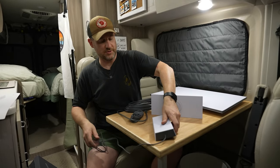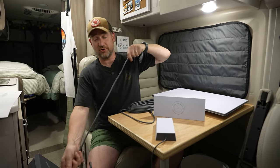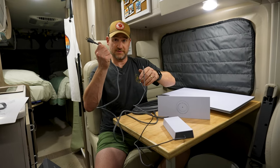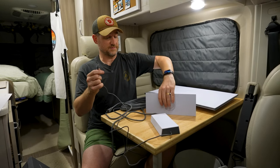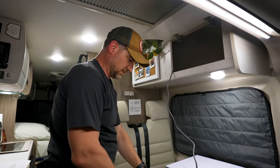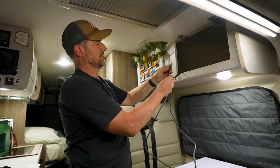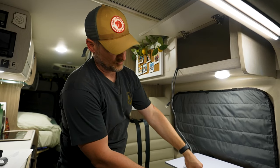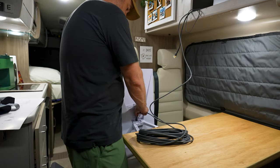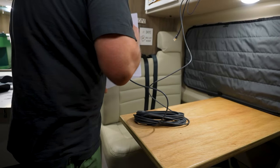So here's how it works: this is the power supply, which you plug into the outlet. This is like the router — what goes outside — and the connectors only fit in one way. I've plugged that in, and now I'm going to run this cable through and use their cables for now. We need to go stick the dish outside.